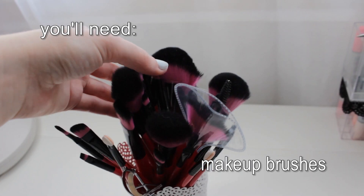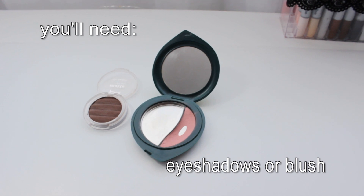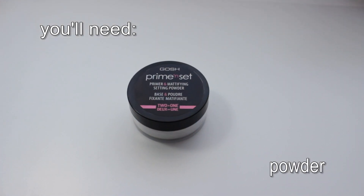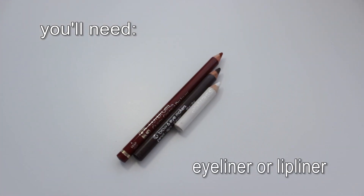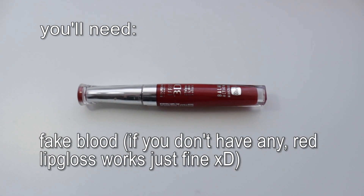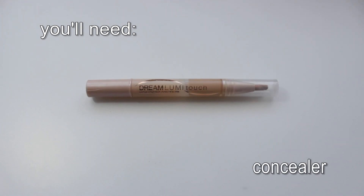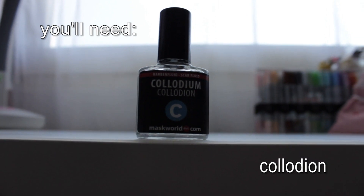You will need the following: some makeup brushes, brown and red eyeshadow or blush, setting powder, red brown and white eye or lip liner, fake blood — or if you don't have any, red lip gloss works just fine — concealer, and of course the mighty Collodion.